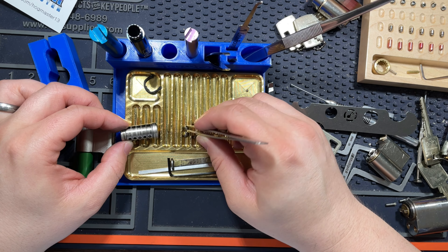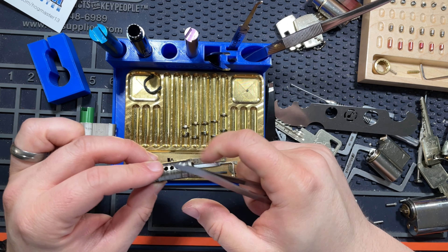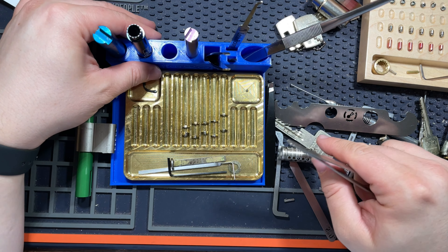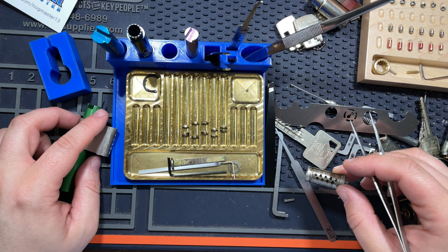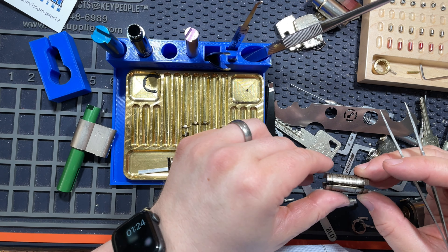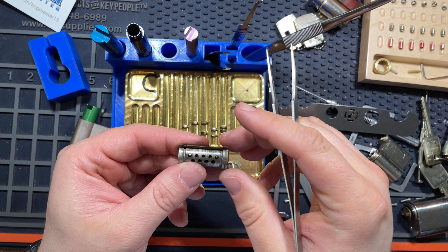I probably didn't have to fight it because of the master wafer. These are still the key pins anyway. Look at this — so there's two of these here and five total positions that are pinned.